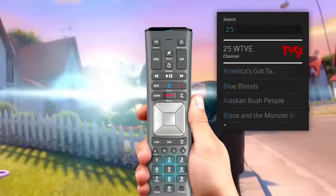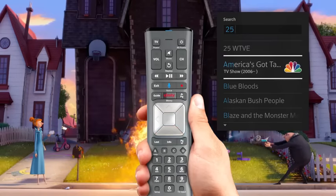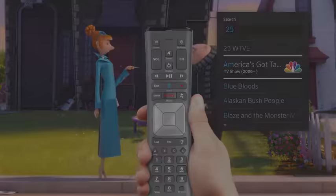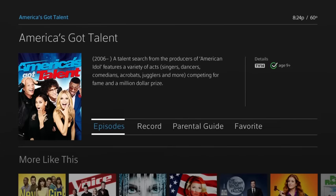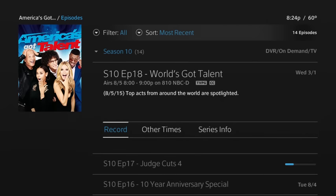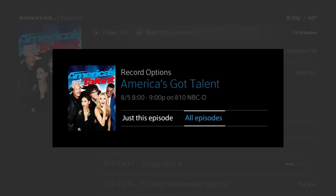To record a single episode or an entire series, select the show and press OK on your remote control. Select Episodes, then scroll to the episode you wish to record and press OK. Select Record, then choose just this episode or all episodes.